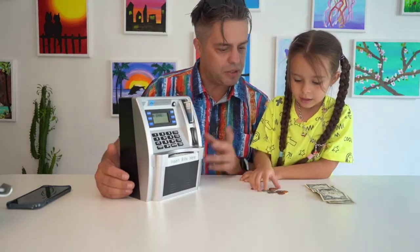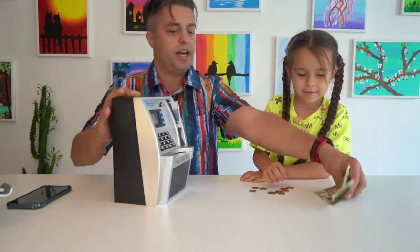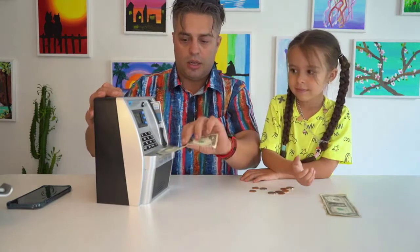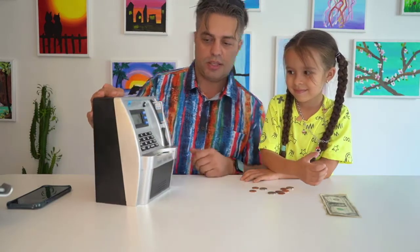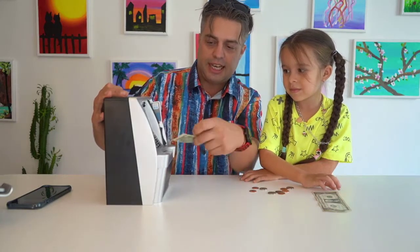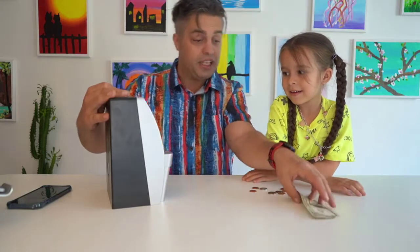So how much actually do you wanna put in? How much money do you need? I need ten dollars. Let's see if we're gonna have enough for ten dollars. We're gonna choose another dollar and we're gonna insert it right here — the dollar went in, now we have 836. We're gonna insert another dollar, and it's 936.